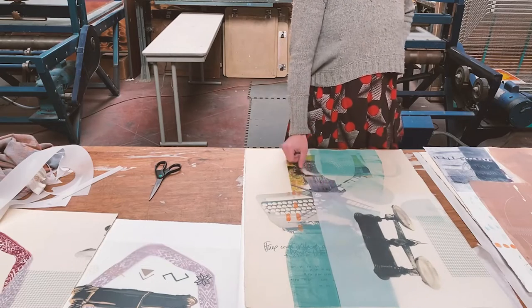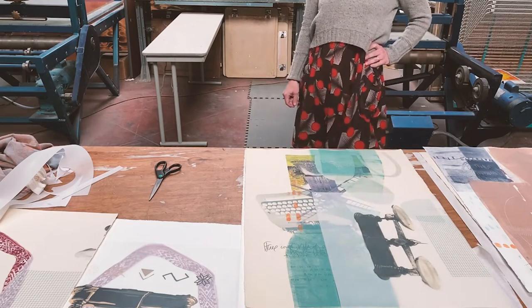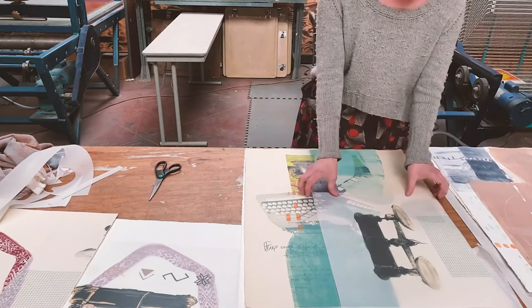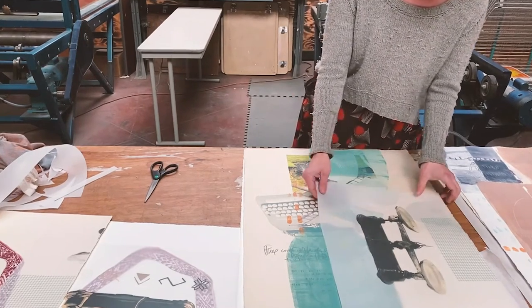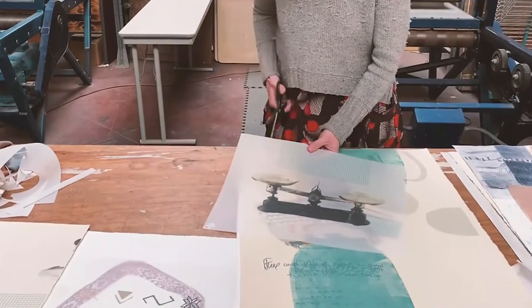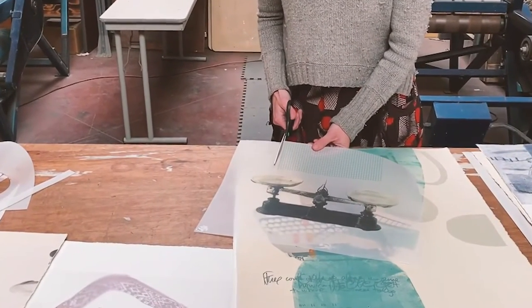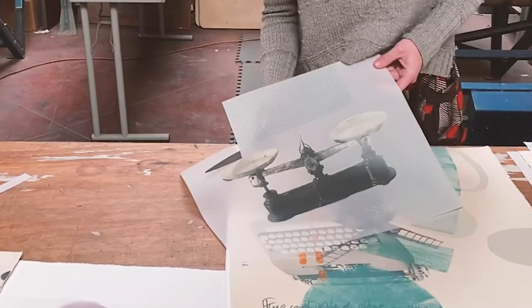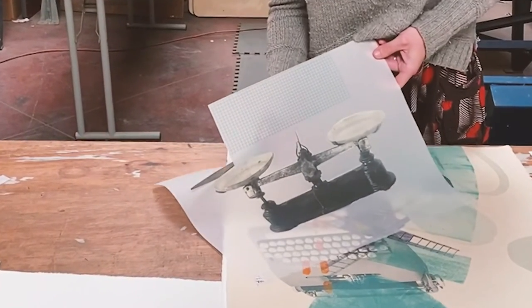I also like to print not just on the paper itself but on sheer transparent papers and transparent fabrics. That way I can layer them over the previous print and kind of push that previous layer back in space and get different qualities.